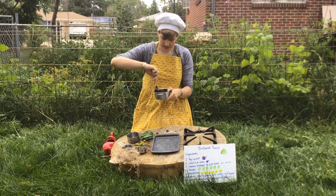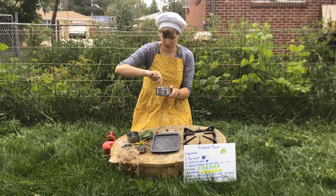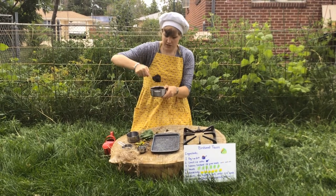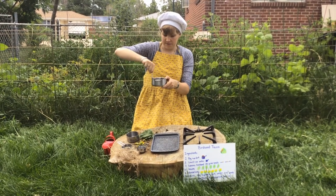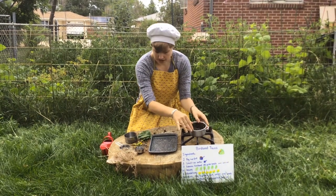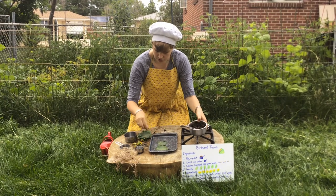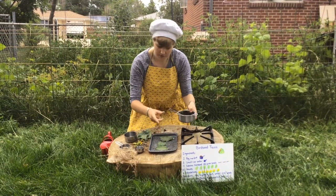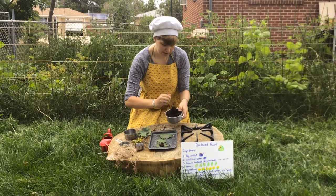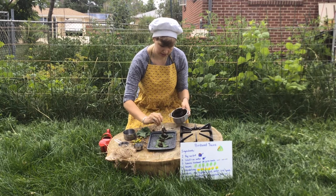I'm hoping that this mixture is more like Play-Doh, not so much like soup. So if it starts to look like soup, you should add more dirt. I want it to be gloopy and crumbly. Perfect. Now we're going to lay out some leaves — one, two, three to start with — and you put some of your birdseed mud onto your leaves, just like that.